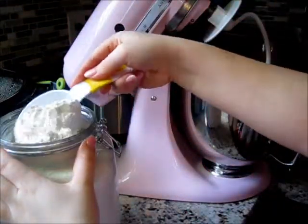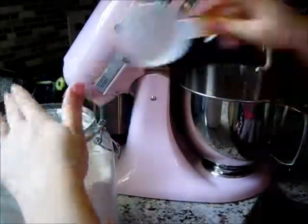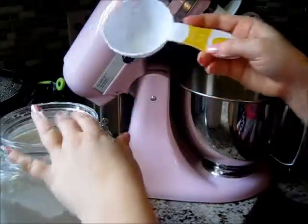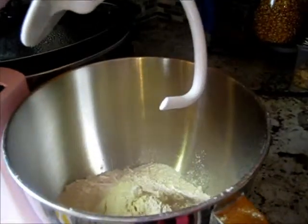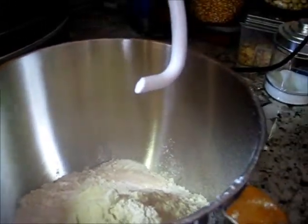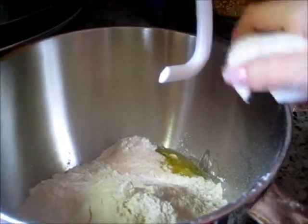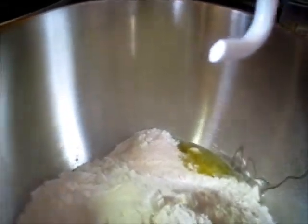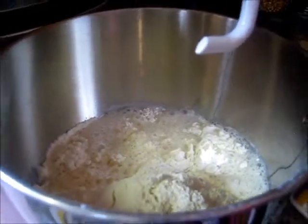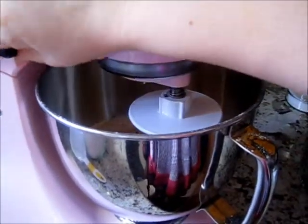In my KitchenAid we're going to put four cups of flour — always have a little bit extra for when you're rolling it out. I measured eight half-cup scoops to get four cups. Then we're going to add our salt, our one egg, and our water. Lock down the KitchenAid and put it on mix.